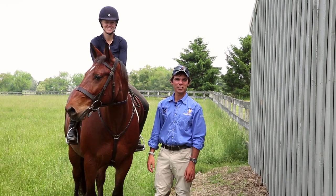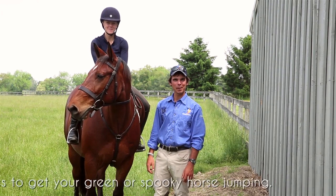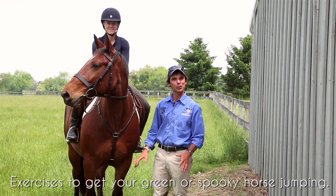G'day and welcome to Avention. Today we're going to show you some exercises to get your green or spooky horse jumping.